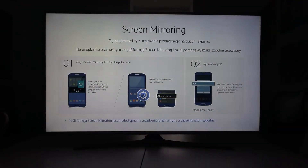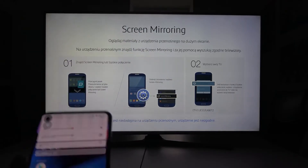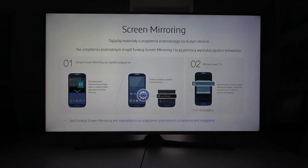Hello, in front of me I've got OnePlus Nord CE and Samsung Smart TV. In this video I'll show you how to cast screen from smartphone to TV.